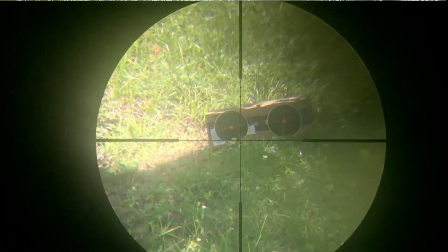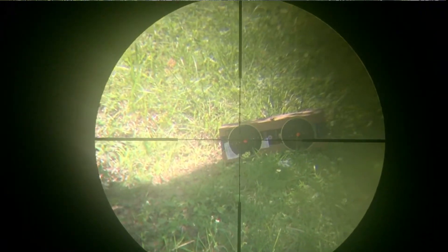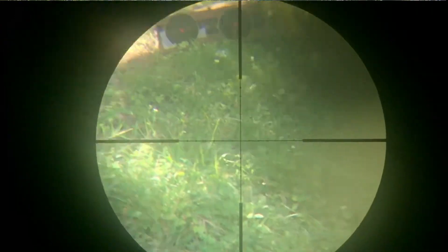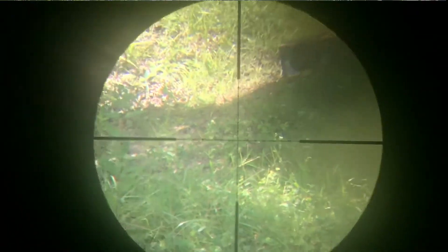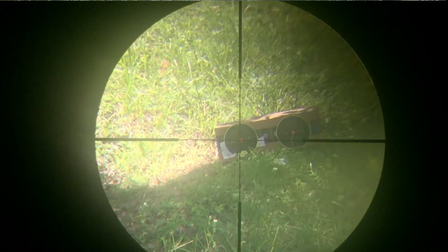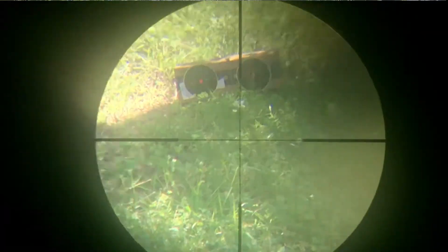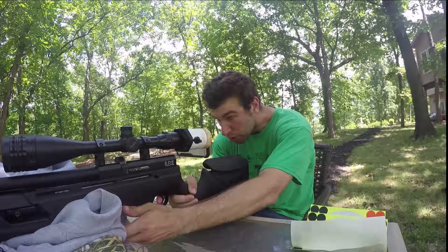That's my zero again, but that's okay. I am sweating today, guys. It is like 95 degrees here in Iowa and ridiculous amounts of humidity. So you'll see me wiping my face a lot — it is just toasty, roasty, toasty.